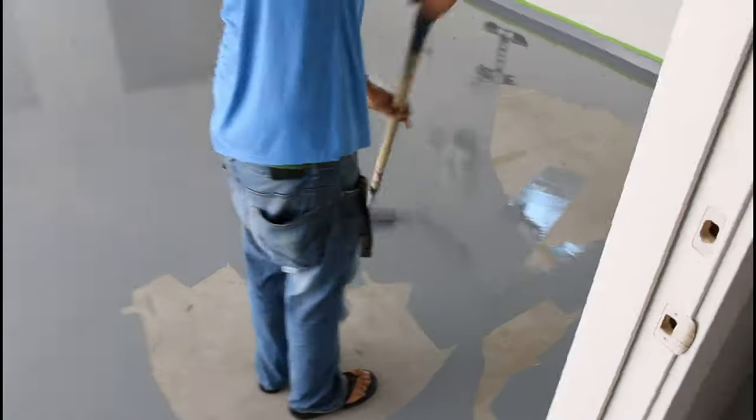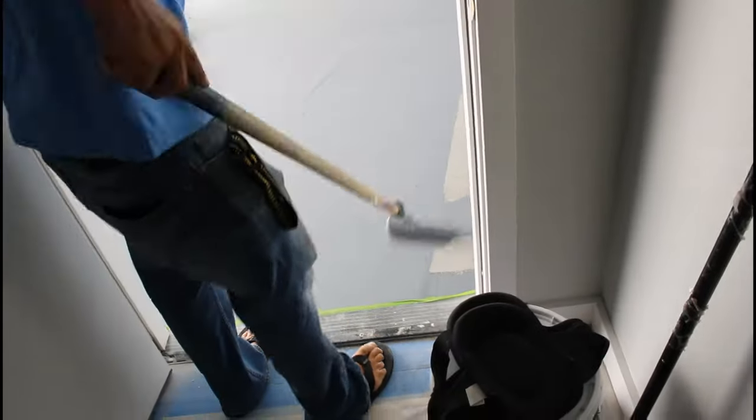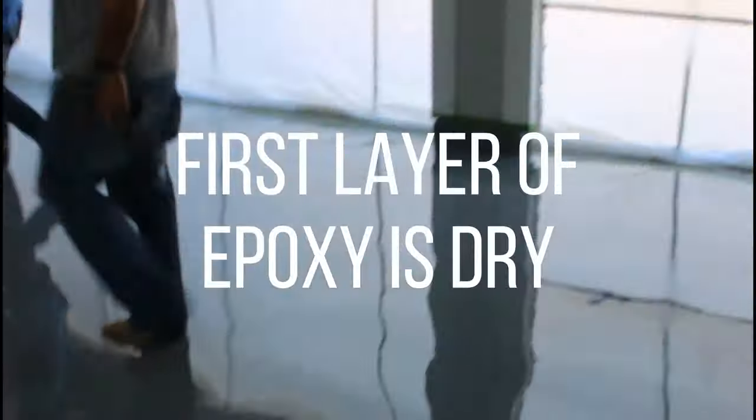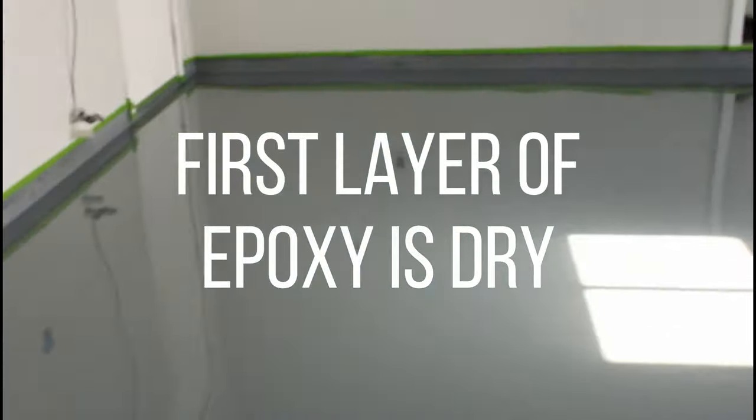It looks like we're painting ourselves into a corner but that's why we picked this door to exit out of as we finish the room. The first layer of epoxy is dry and look at it - it looks like glass, it's beautiful. Except for these blemishes, they happen from time to time. It's only the first layer so we're going to be grinding the first layer so that the second layer sticks to it and all of this will go away.